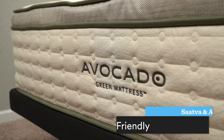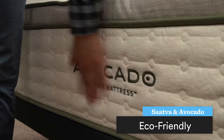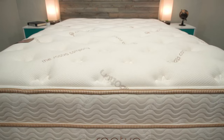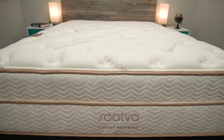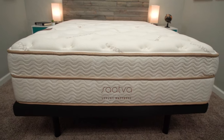Both brands are also very eco-friendly. Avocado is definitely going to win in this category — it's basically their entire brand, and they've even managed to become a carbon-negative company, which is pretty remarkable. But Saatva is definitely no slouch in this department and would generally win in most other mattress comparisons, just not against Avocado. We'll link more information about the eco-friendly nature of both brands in the description.